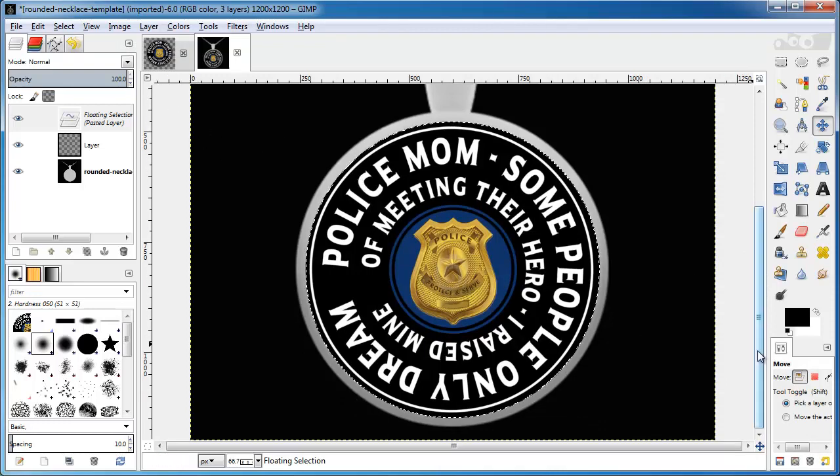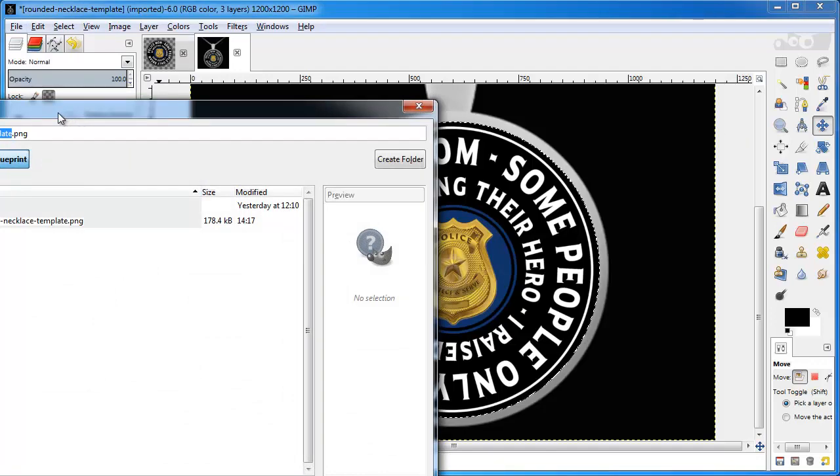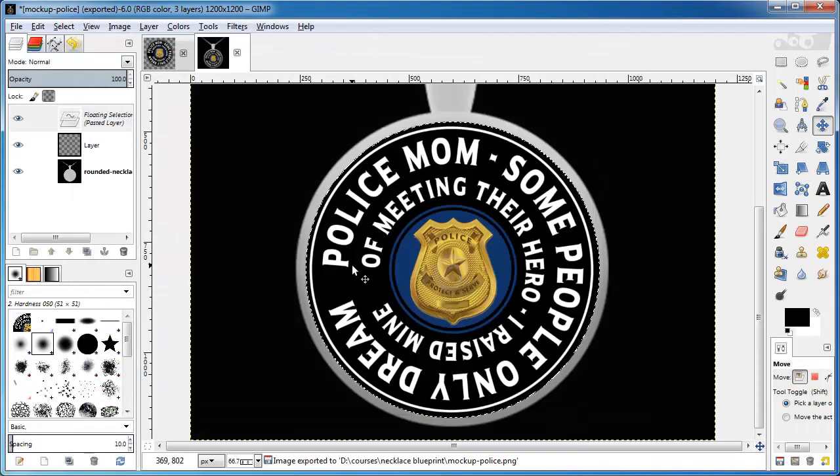Now I've got the image I'm going to use for my mockup. I need to go to File > Export As. I'm going to put it in the folder for this specific image and call it 'Mockup Police'. I usually leave the export settings to the defaults and just click Export. Now I have a file created called Mockup Police.png — in my courses folder in this case.